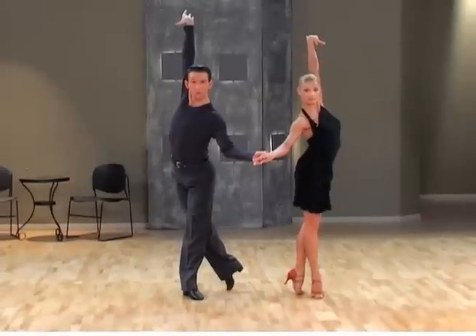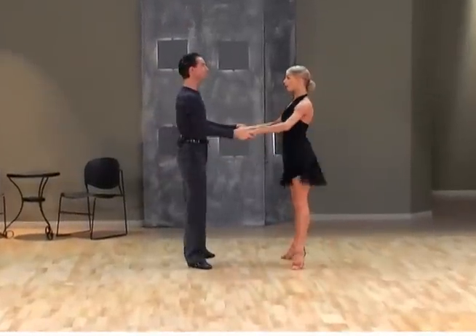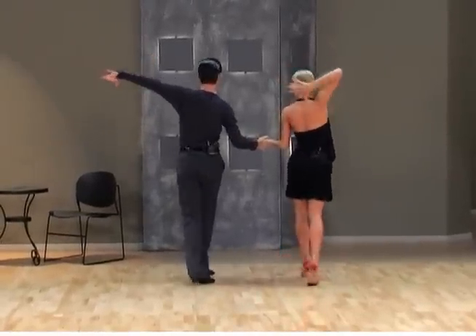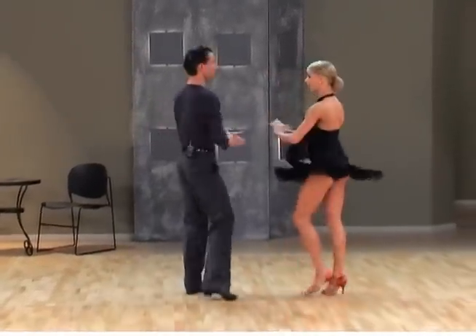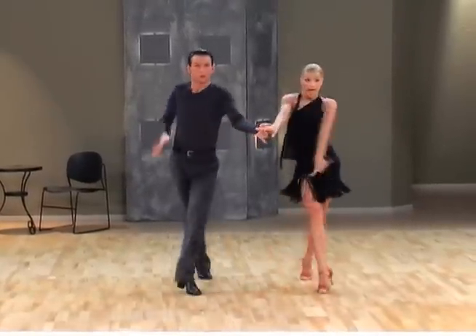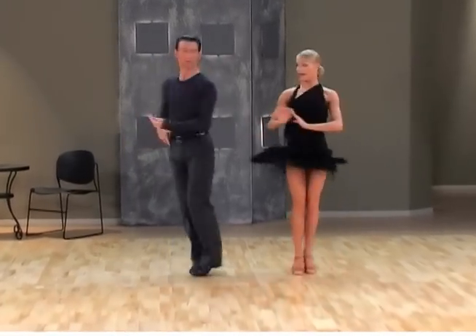You can also play with different styles of arms. Let's see a few variations. One — out, two, you can go straight up, three, ten, four, and one. Now around your head: and two, three, ten, four, and one. Or you can put them on the waist: and two, three, four, and one.